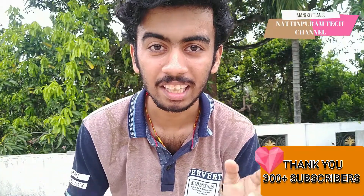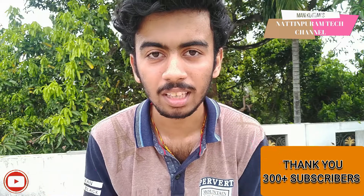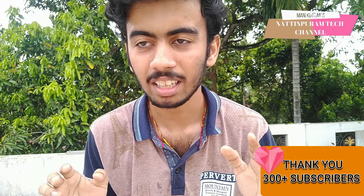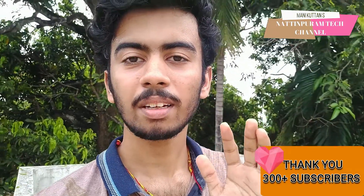Hi friends, welcome back to my channel Natan Paramp Tech Friends. I am going to show you a tech video and a tech tip. I am going to show you about a Bluetooth speaker.